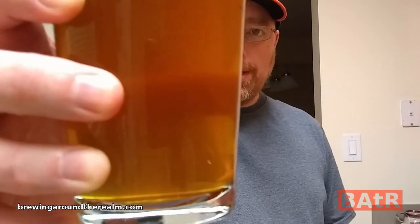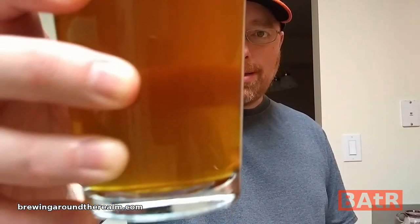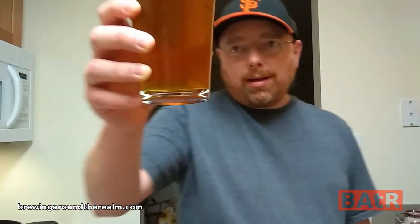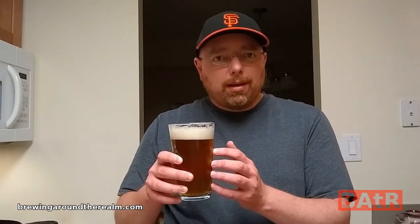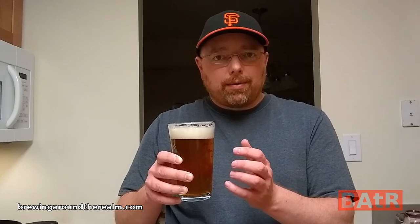Let's take a little sniff. Just from smelling it, it is really, really piney — exactly what I would expect from a Chinook IPA. This is really clear. You can see the color is a nice, light golden color, which I was really surprised with. I expected this to be a little bit lighter, but considering I only put a pound and a half of Crystal 20 in here, this worked out really, really well.